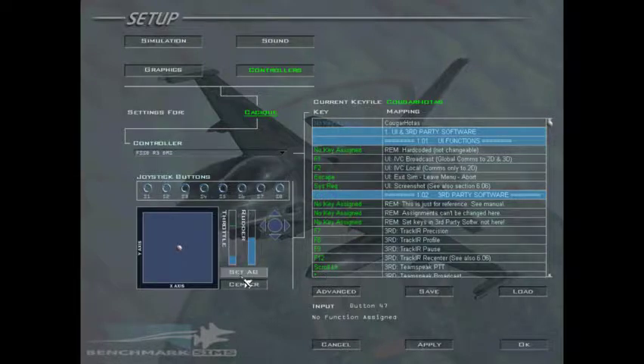And once you've got it over to the Detent, against the Idle Position, right-click — it tells you in the tooltip: right-click to set Idle. Once you right-click, it sets that red tick.